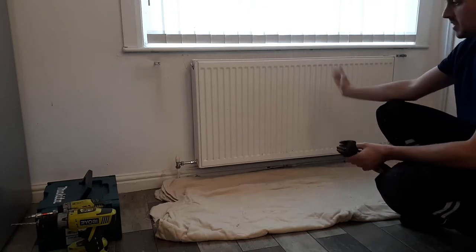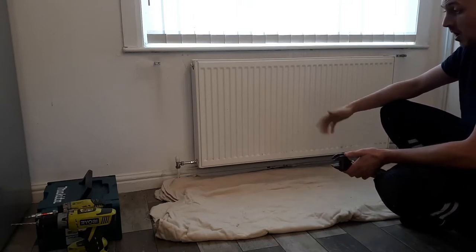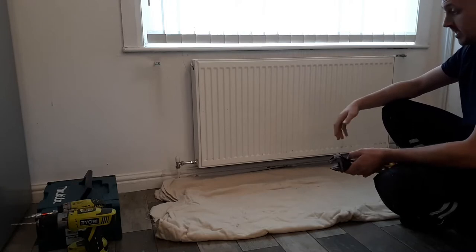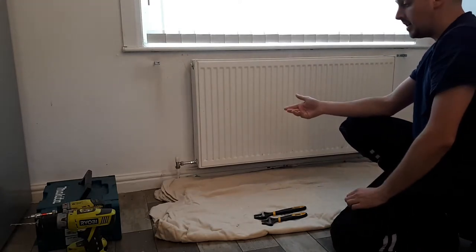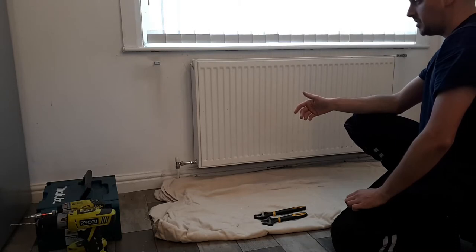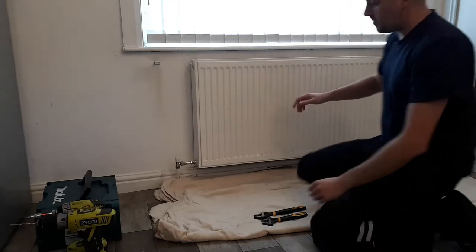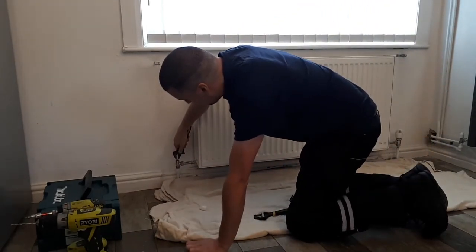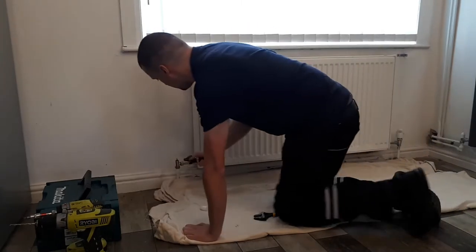A bit of context: this radiator itself is physically fine, there's nothing wrong with it. But the issue is that the pipework is just copper pipe buried in cement in the floor, and over time it's going to start degrading as it corrodes. So rather than waiting for it to leak, we've just re-sited the radiator in the room. It's come to the point now where we can get it off and cleaned up. I'm going to make sure there's no residual water in this radiator and that it's isolated off.